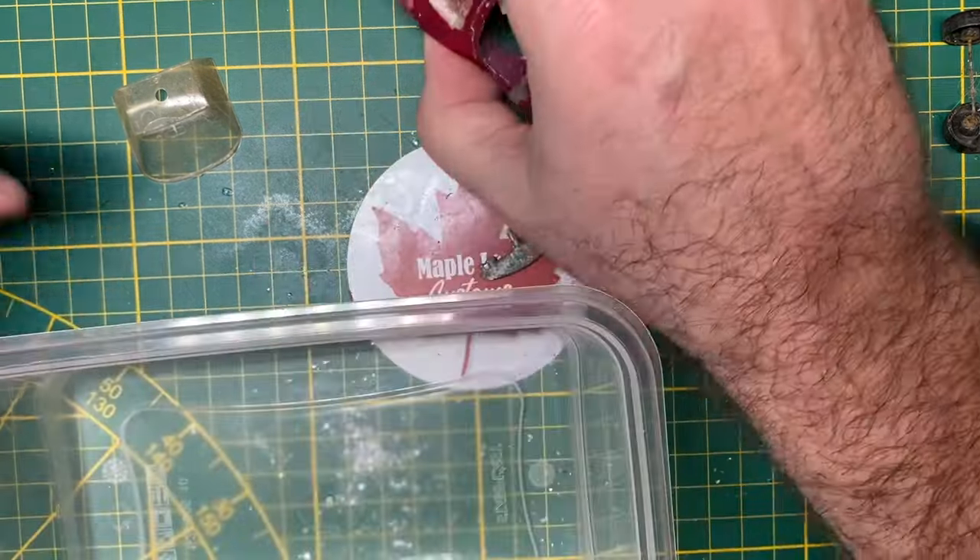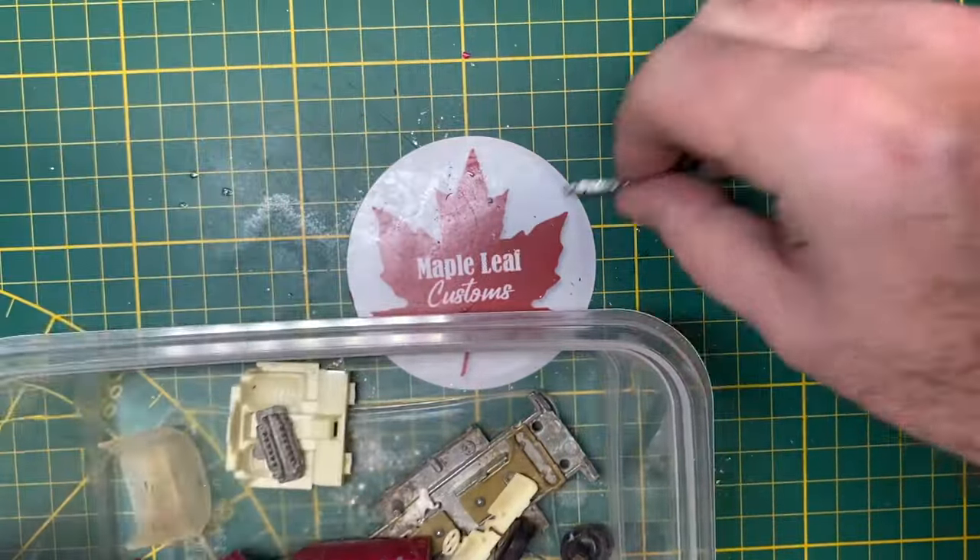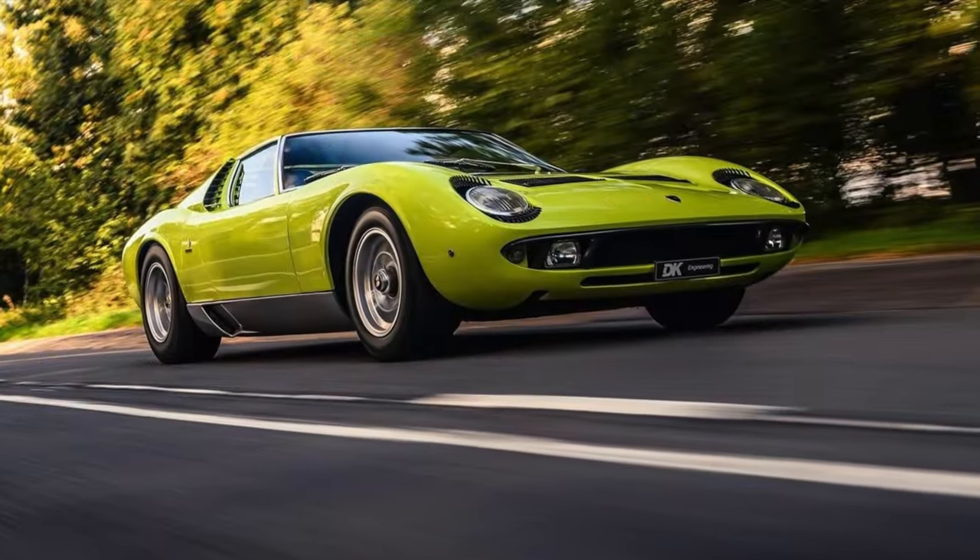It's my practice to put all the pieces into a little plastic bin because I'll work on this on and off throughout the course of a whole week, and I don't want to lose anything.